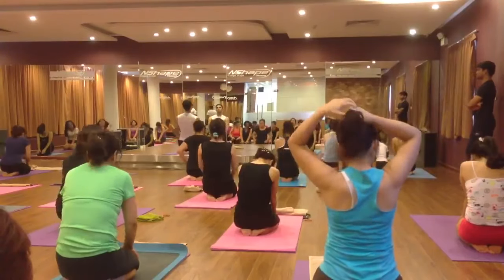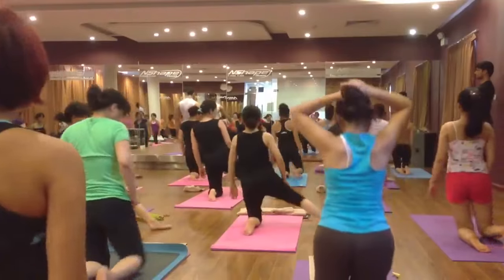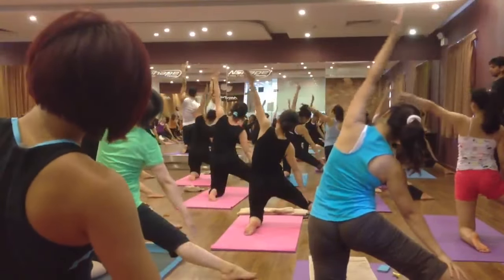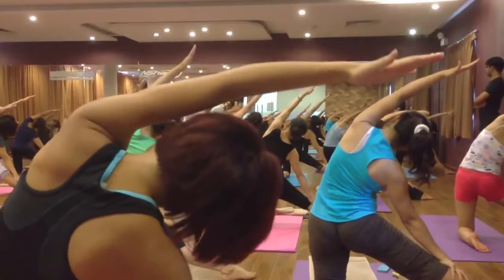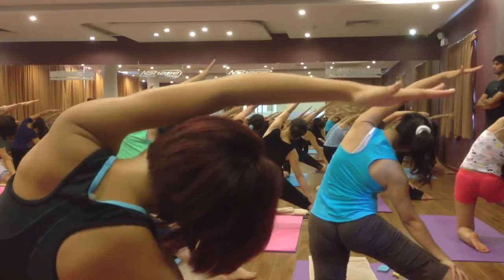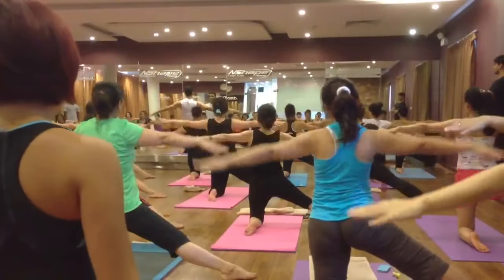Now the same sequence, other side. Stand on your knee and put your right leg out to your right side. Open your hands, shoulder level — right hand on the right leg, left hand up. Inhale and exhale bend on the right side. Six, five, four, three, two. Come back, inhale and exhale, relax.